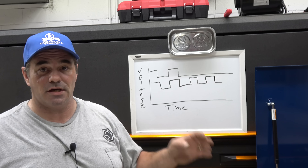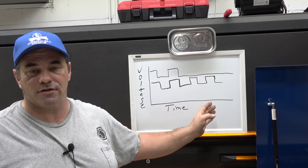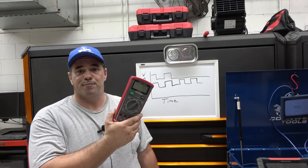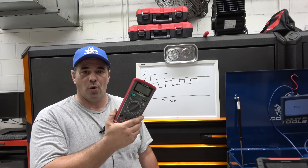A scope is basically voltage over time graphed, so you can see what's going on. Now, I'm sure every technician has a DVOM — pretty standard kit for most technicians — a digital volt ohm meter.